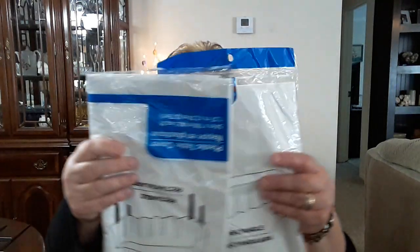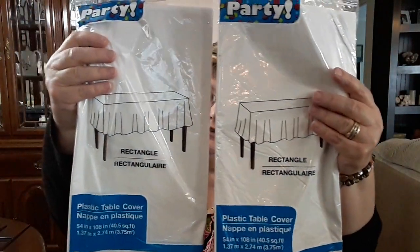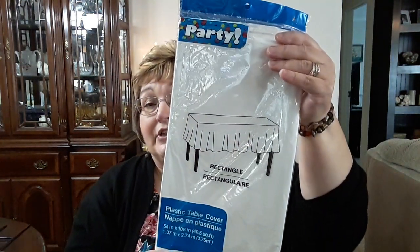I picked up two more of the rectangle tablecloths in white. I buy these for my church. We host dinners sometimes — unfortunately, like funerals — and we'll have a dinner for the family, so it's always good to have tablecloths for our tables. I try to keep a supply of them at the church. And also if we have a dinner for an activity, for the children, or just for fellowship — we have our tablecloths. So I got two of those.